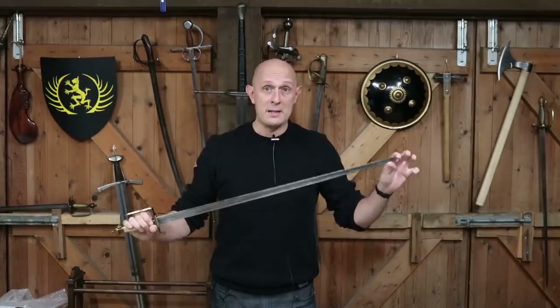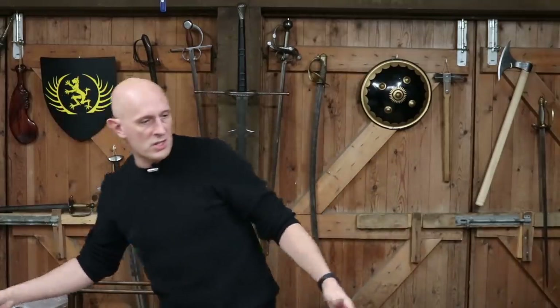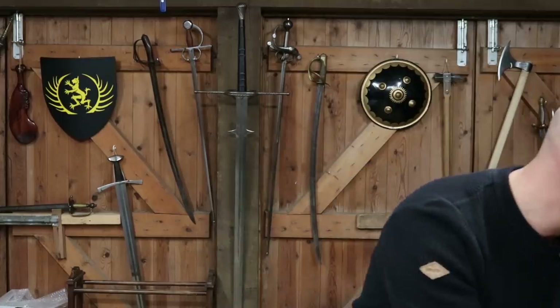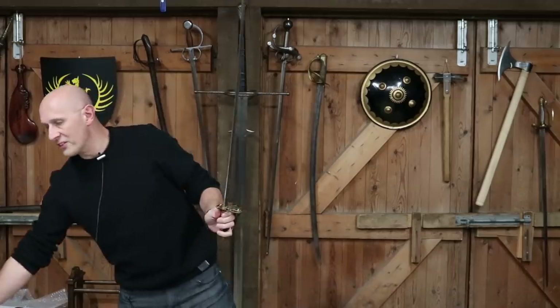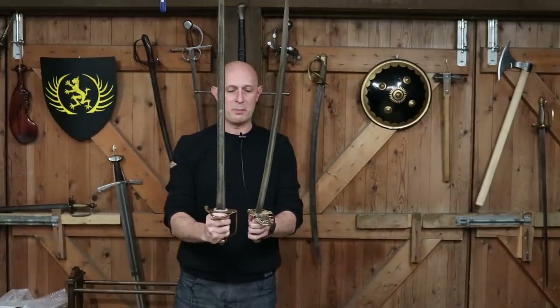But at the end of the day, it is a compromise weapon, just as most sabres are. And actually, if I just grab a sabre at random — I'll literally just pull one out here — a lot of sabres in proportions are not very different to Spadroons.